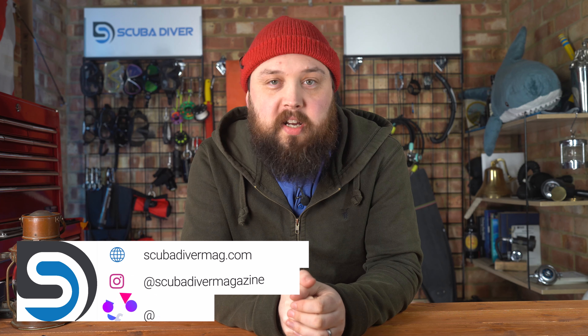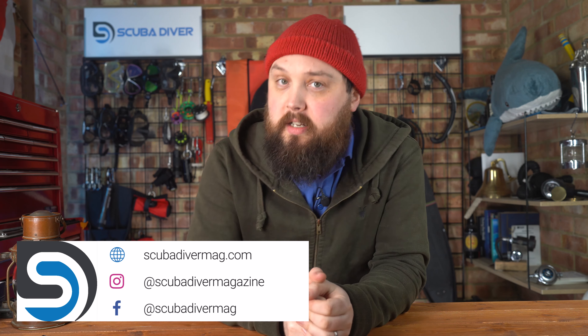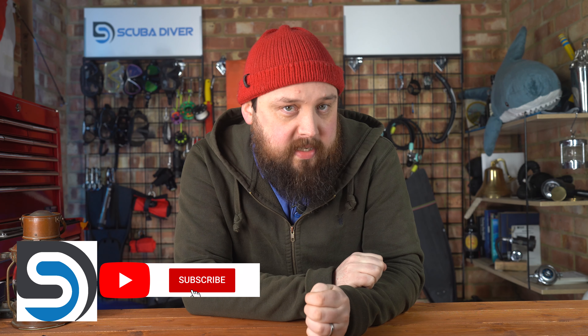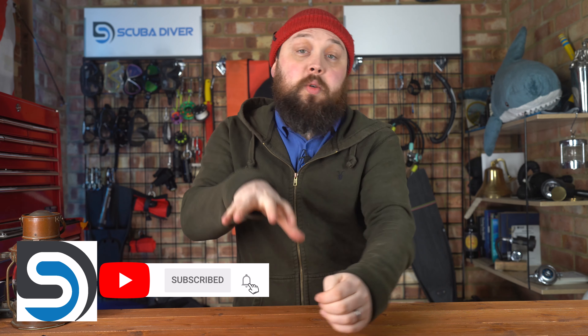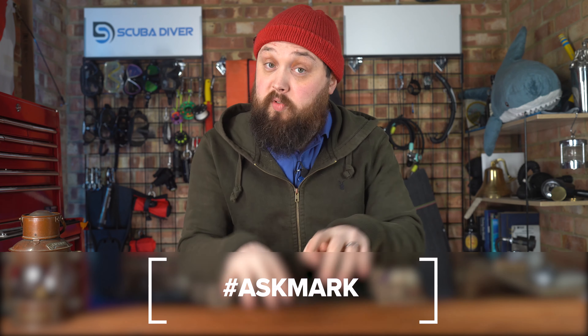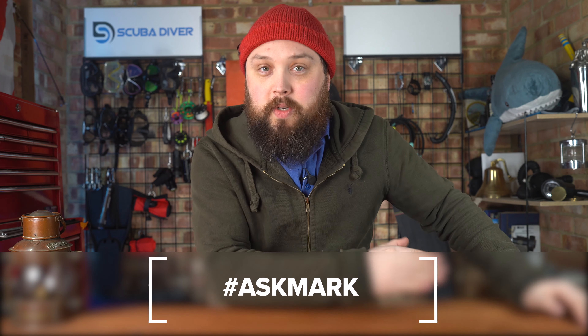Hey gang, welcome to Ask Mark, our scuba diving Q&A, where I do my best to answer your scuba diving questions. If you have any scuba diving questions, pop them down in the comments section underneath this video on YouTube. If you use the Ask Mark hashtag, it gets yourself and your question featured in the upcoming show. I do my best to reply in the comments section so you get your answer as soon as possible.